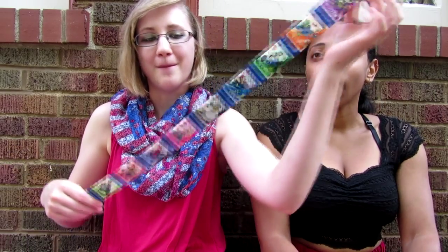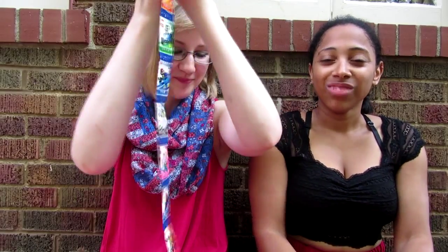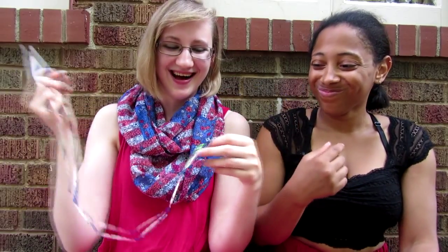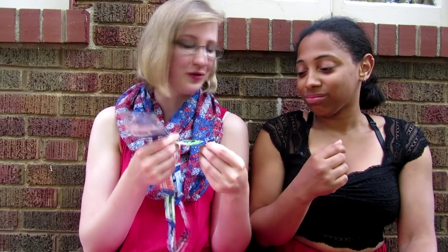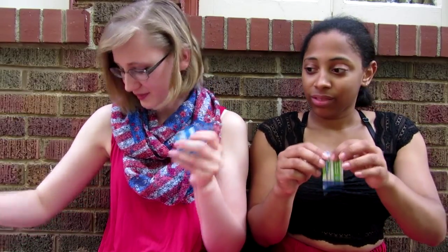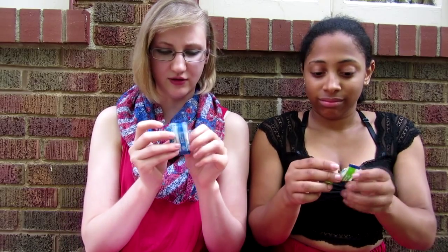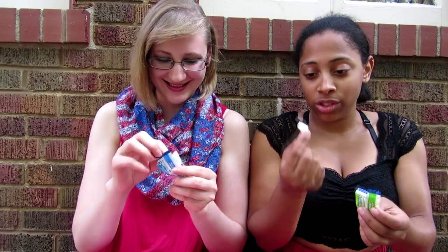We got Mario Kart gum. They're not condoms, I promise. Don't worry, I also thought condoms. I guess we'll start from the bottom. I like Rosalina. Do you want Rosalina or do you want Luigi? I love Luigi. Take Luigi. Oh my gosh, there's so much. Oh, it's white. Oh, it fell apart. I'll give it a one out of five for structural integrity.